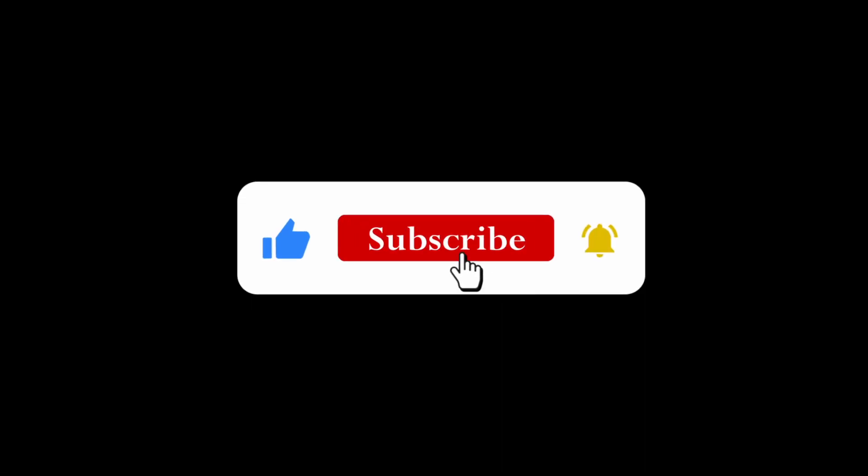Hey guys, welcome back to my YouTube channel. I'm Angeline Wangeri. If you're new to this channel, hello. Please make sure you hit that subscribe button and turn on your post notifications so you can get notified anytime I drop a video. As you can see, I am currently in my kitchen, so you know what time it is. I'm about to drop another bomb recipe for you guys — today I'm going to be showing you how to make a boiled egg sandwich.